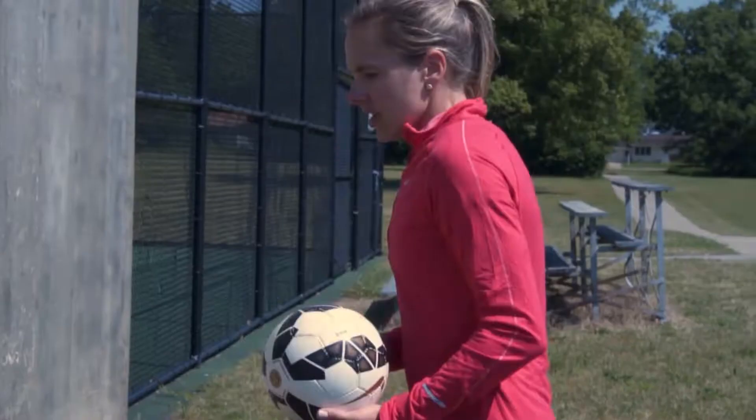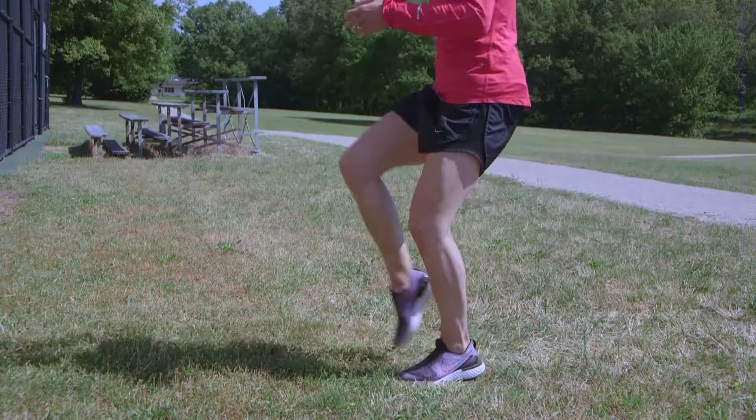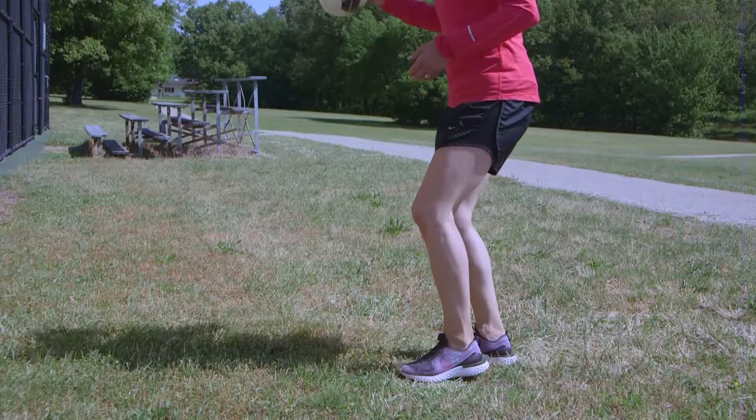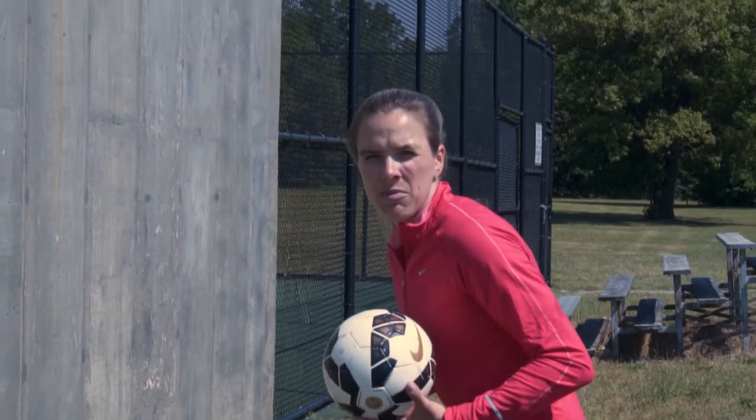You're going to start with your right foot. Your goal is going to be to hit 10 of them. Strike it and then catch it. As I'm striking the ball, notice that my knees are bent. Also, notice that I'm on my toes — I'm ready. Game-like situation. So really challenge yourself to do the best that you can.